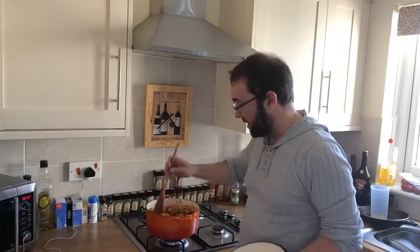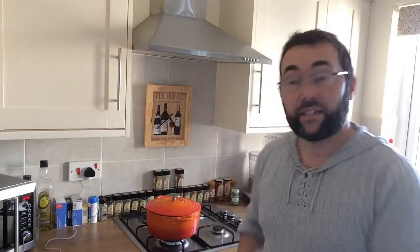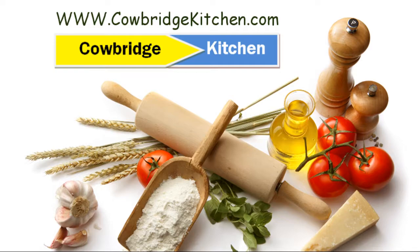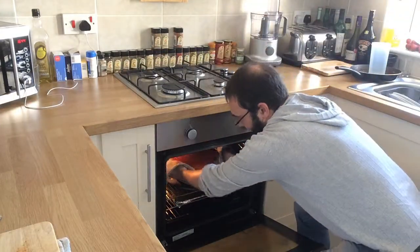You've got two choices: you can put a lid on this and cook it on the hob for about 15 minutes on a medium heat, allowing all the veg and juices to combine together. Or, as I'm going to do, put a lid on and cook it in an oven at about 180 degrees for about half an hour. Then whip it out and it'll be done. That ratatouille is going to be ready in half an hour.